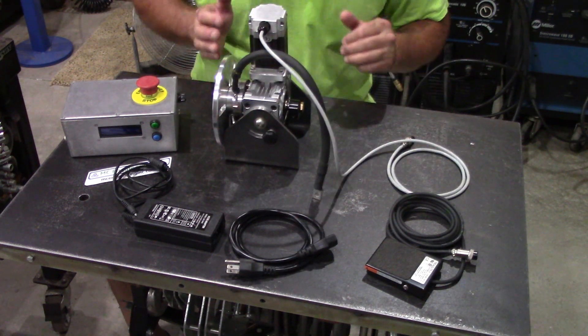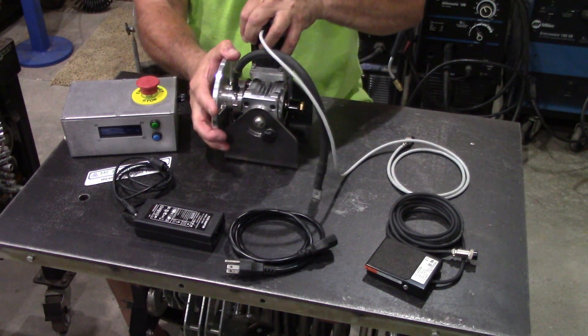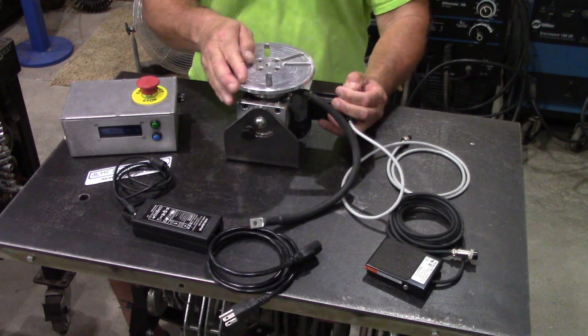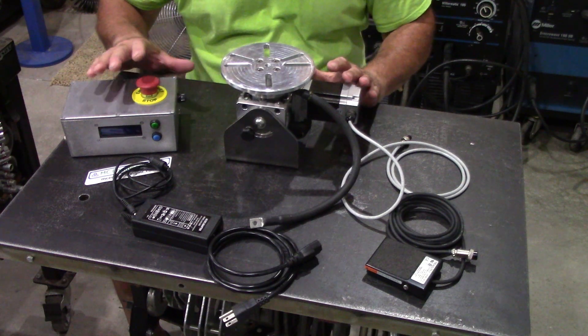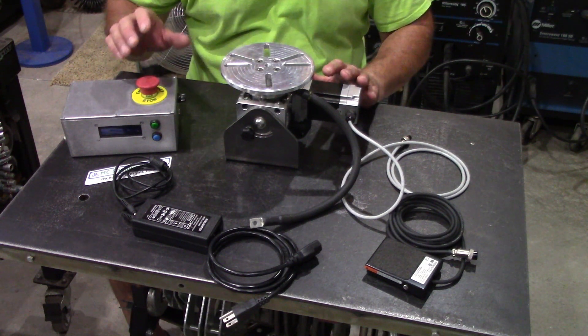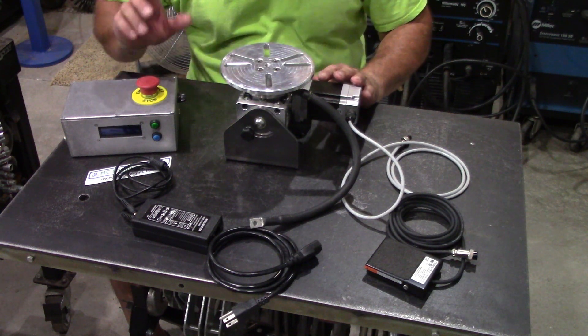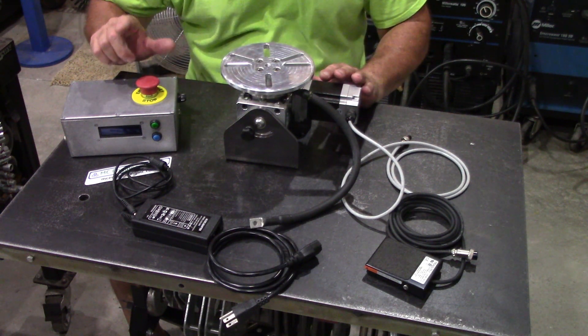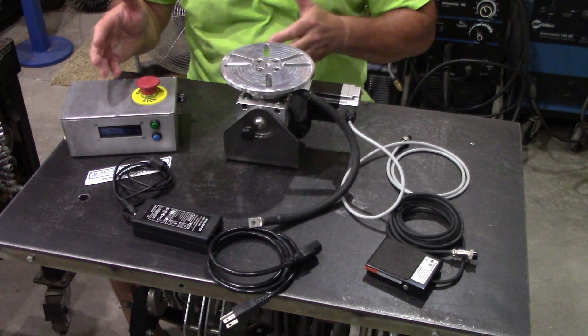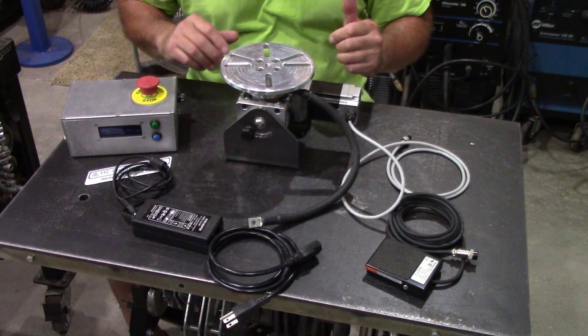It's a pretty heavy-duty little positioner. The really nice thing about this is that it goes from 0 to 138 revolutions per minute — don't quote me on the top speed, but I believe that's what it is. So let's get this thing hooked up and I'll show you how it runs.